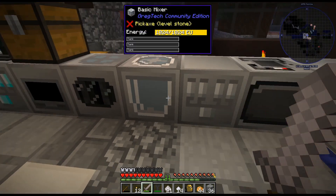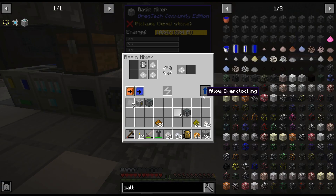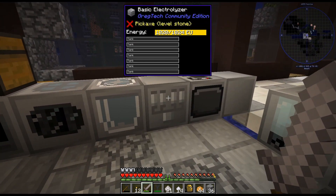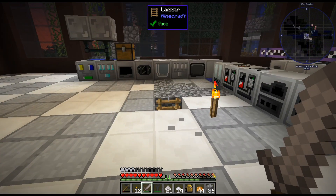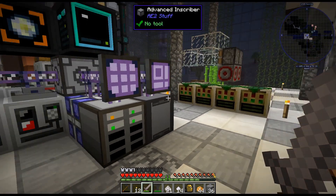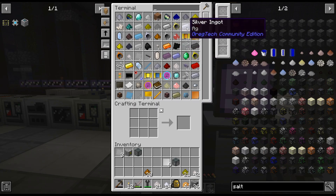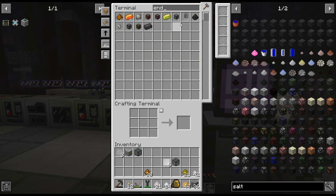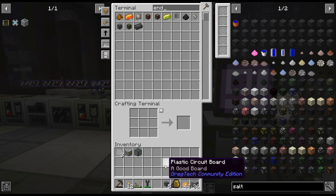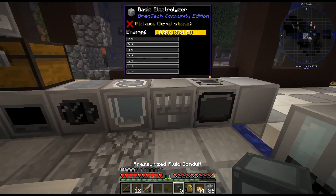I do have a mixer and electrolyzer right next to each other. I just need the mixer for other things — mainly the energetic stuff. But we do have enough for a little while. I'll probably be able to craft up another mixer by the time we actually do need it.